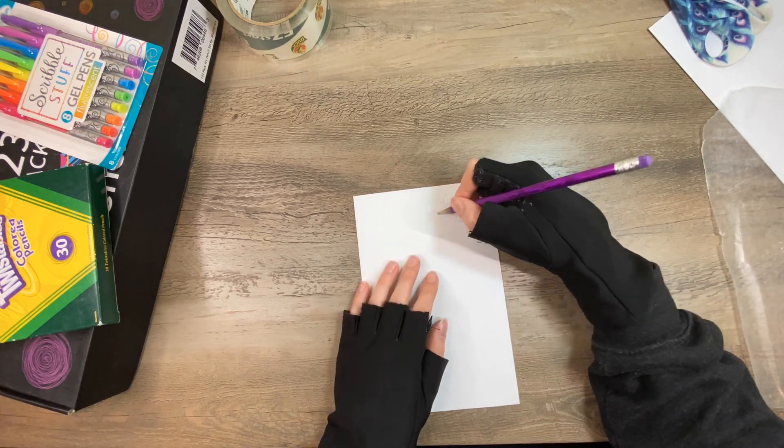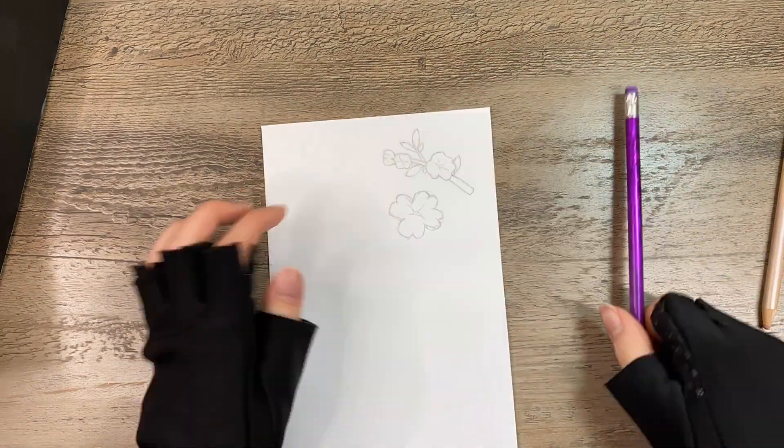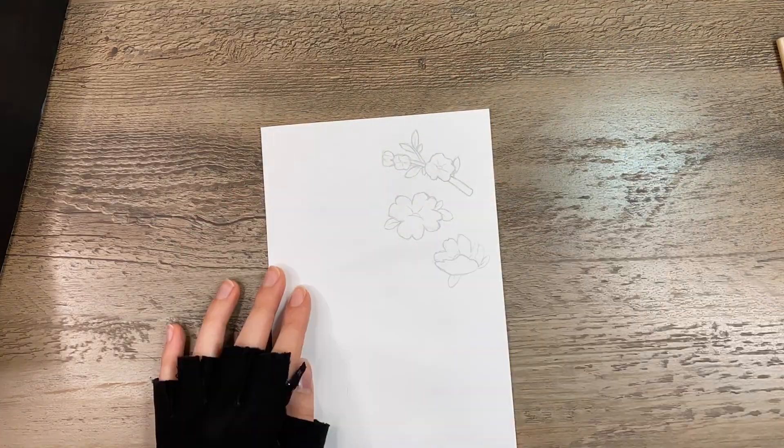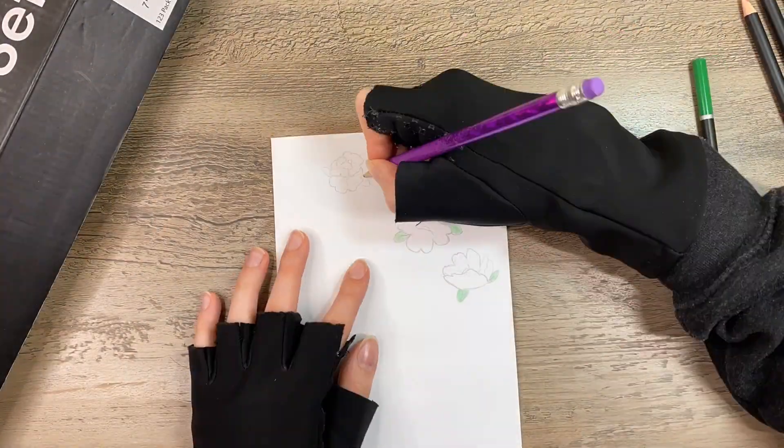I first started with a sketch of the design I wanted to do. If you don't want to draw something, you can download a file or a drawing from the internet and print it from there.